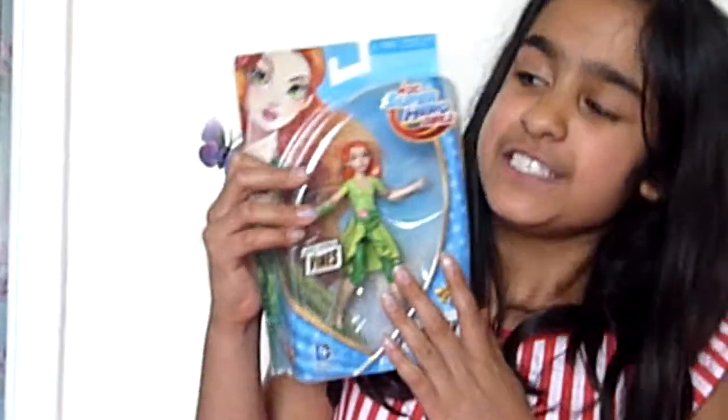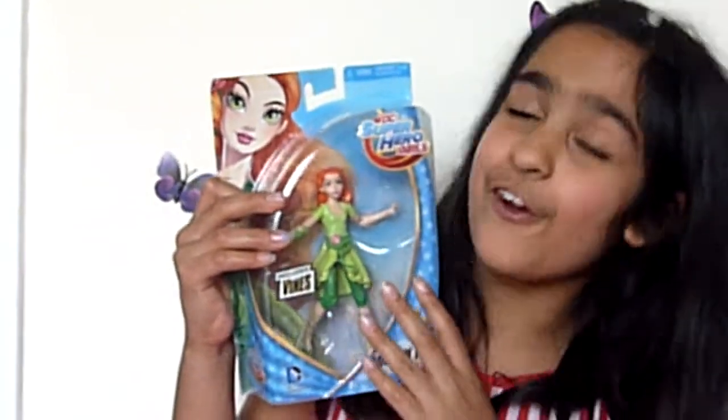Hey guys and welcome to Kara's Toys. Today we are going to be unboxing a DC Super Hero Girls.